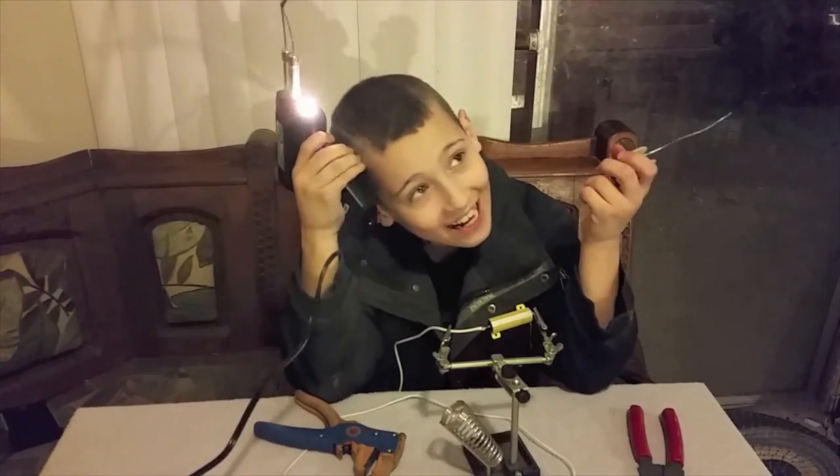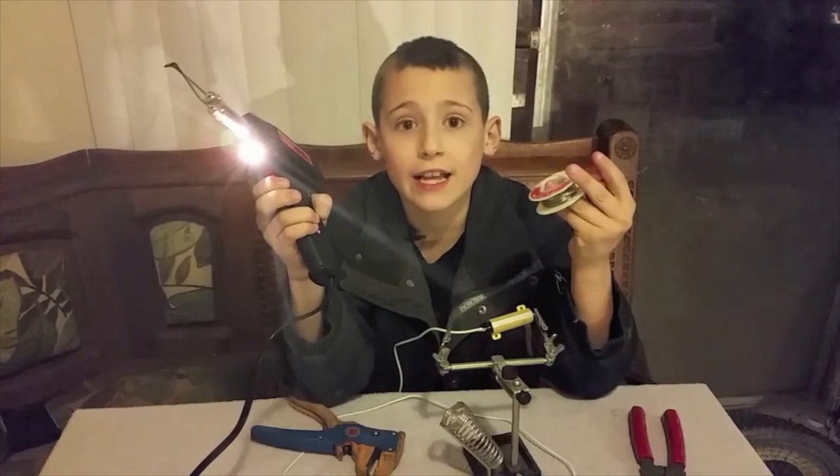Just wait a couple of minutes, then it's going to be soldering. Make sure you do this in a well-ventilated area.